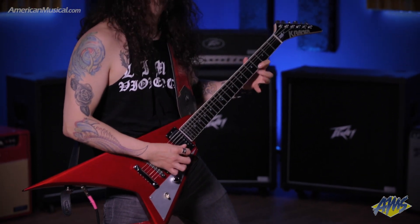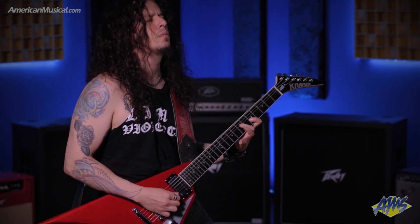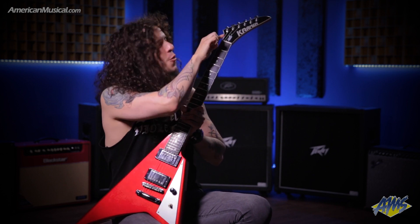Also, the ebony fretboard has 24 frets and a cutaway to access all the notes. Besides its really shiny color, which is candy red, I decided to include the old school 80s Kramer logo.